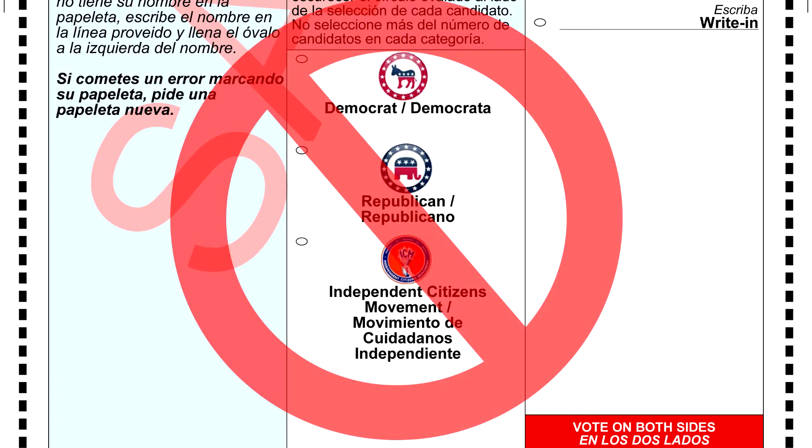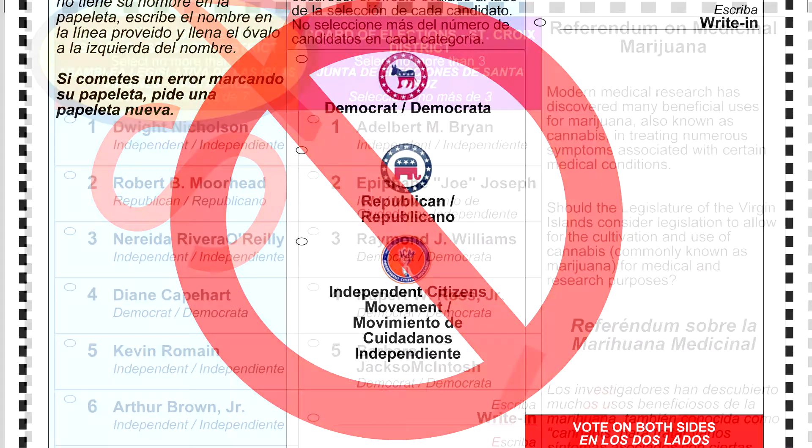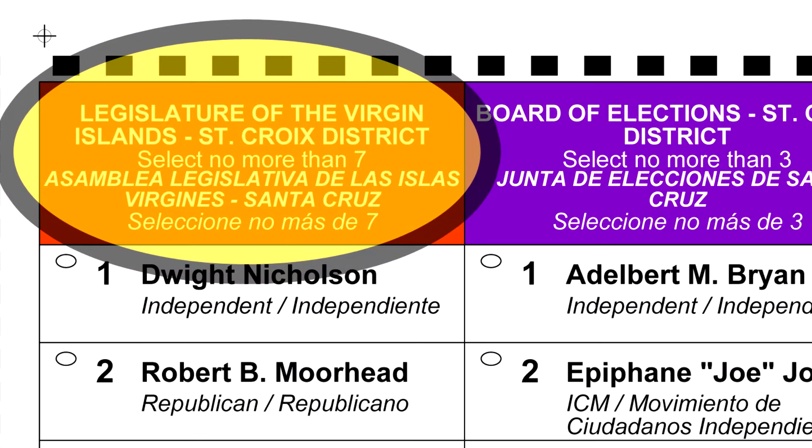St. Croix, it is time that we stand up for our right to vote. If you want to vote for Alicia Chucky Hansen, avoid the party column on your ballot and go straight to the legislative section on your ballot.